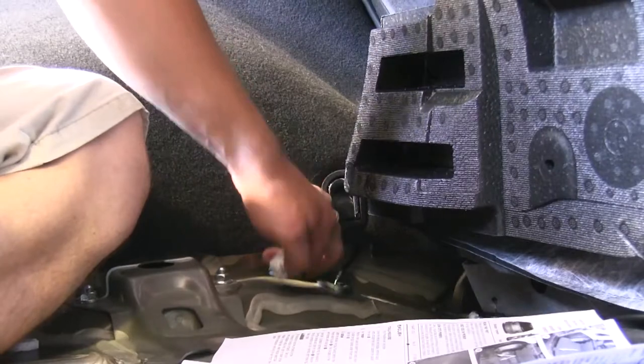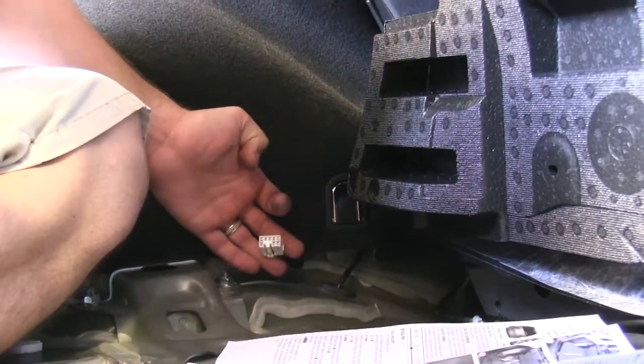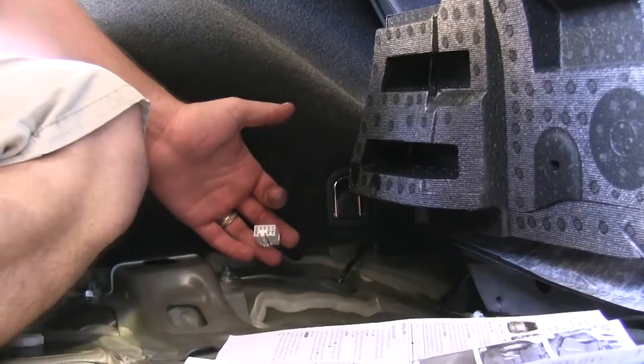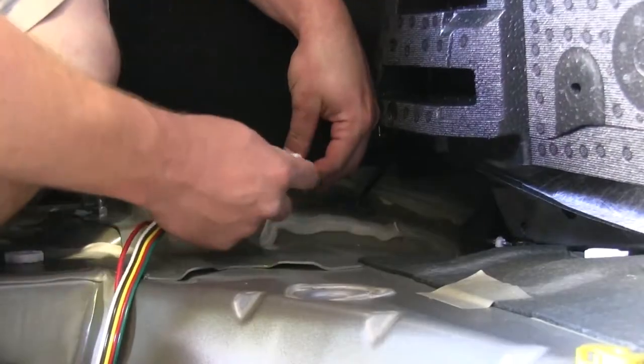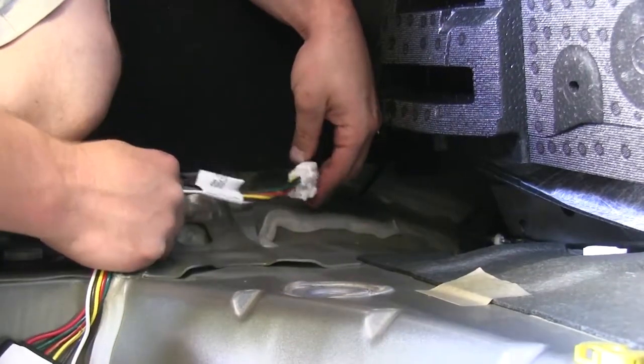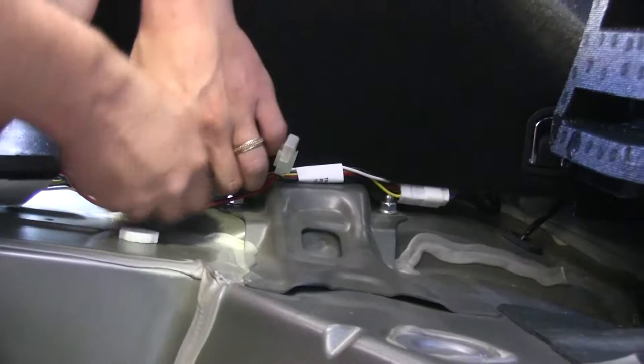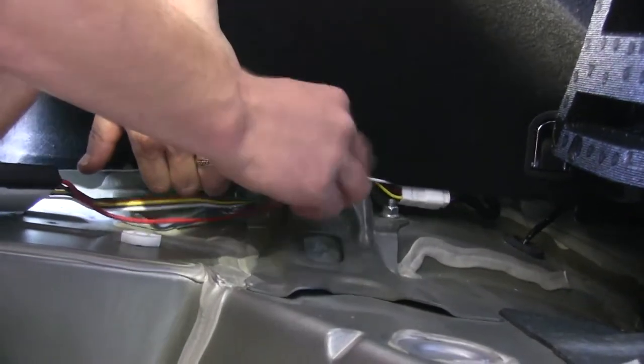Now we can reach up inside the driver's wheel well and find our connector. It'll be taped to the wiring harness with blue electrical tape. We can then take our T-connector and plug it into the factory harness, then route our new T-connector harness underneath the wheel well cover and around the driver's side.